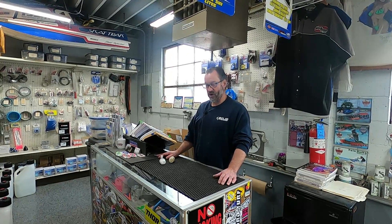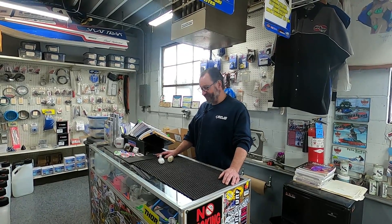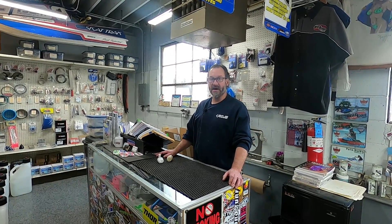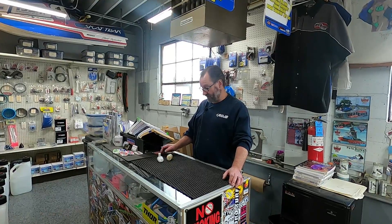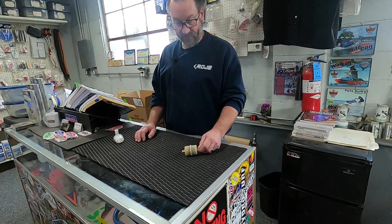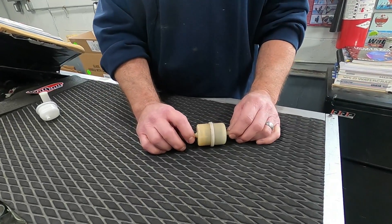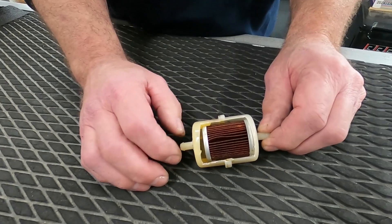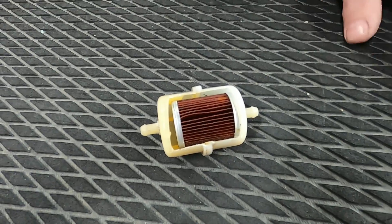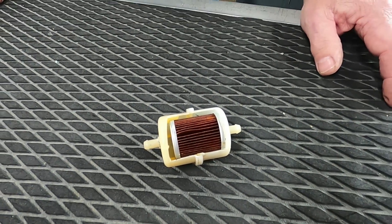We do service here on these old skis — the two-strokes, everything — but many times these two-strokes come in and all too often we see an incorrect fuel filter on them. What I have here is what I call a lawnmower-type fuel filter. It is a universal fuel filter, and I've cut it open so you can look at it. This is actually a paper element inside, and these are not good in our world.